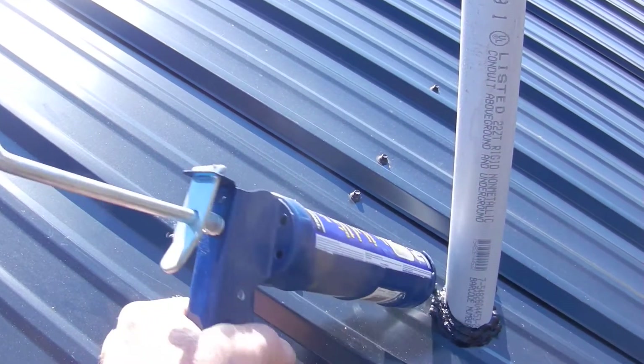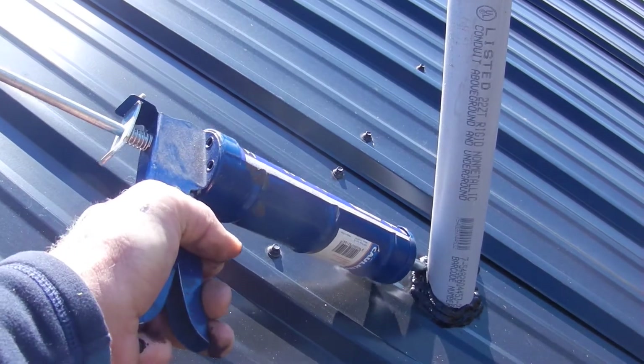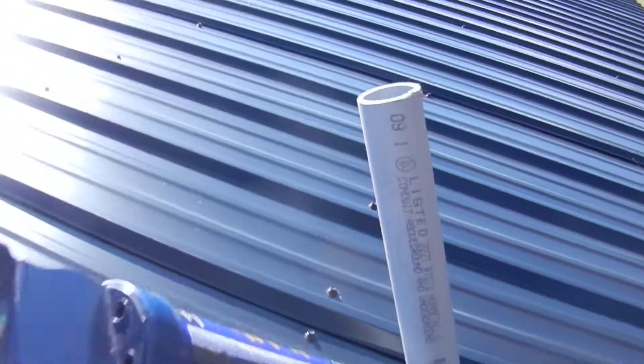Usually once you open it, if you don't use it pretty quickly, some of this stuff tends to go bad. Okay, so that's done.